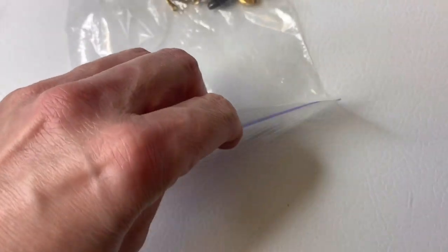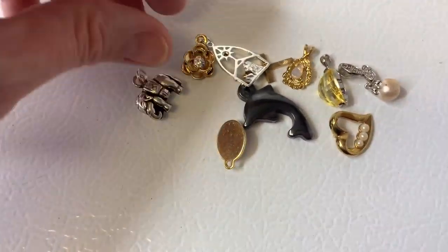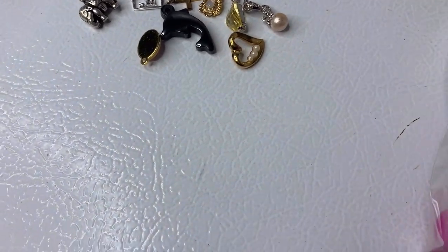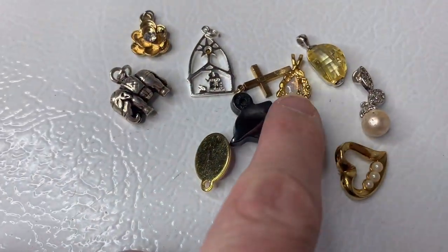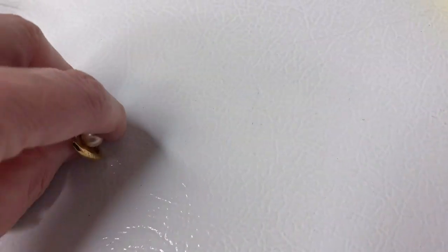I did list this today — I should have opened the bags ahead of time. There are ten little pendants in here. Let's see if I can get my light closer. They're just little necklace pendants and I'm going to sell these as a lot of ten.